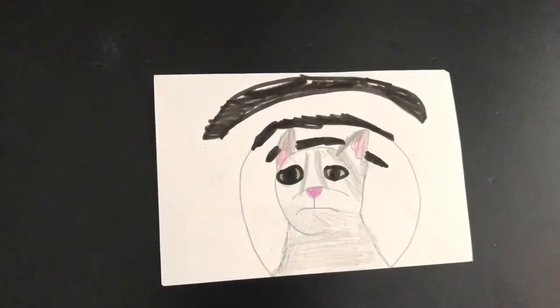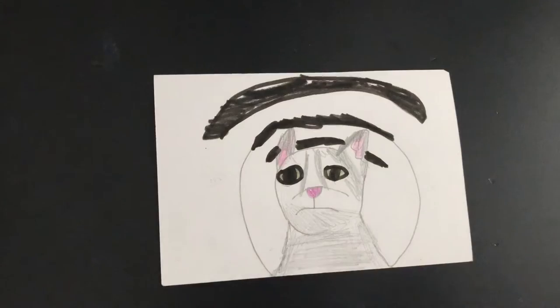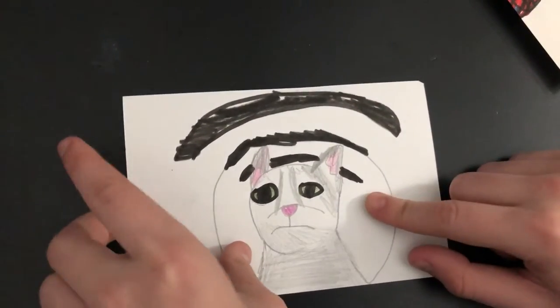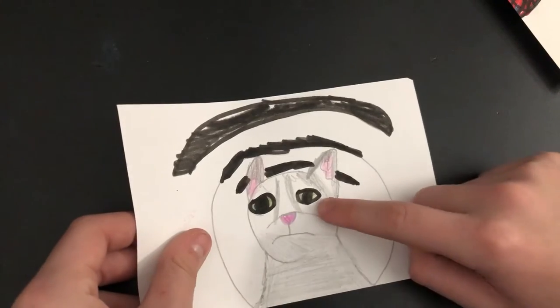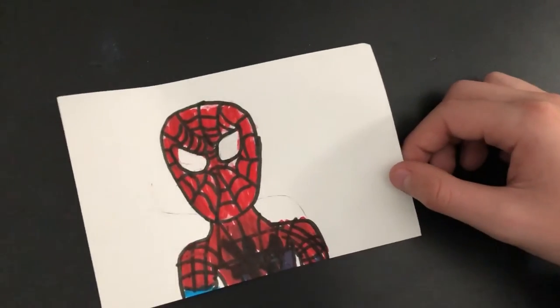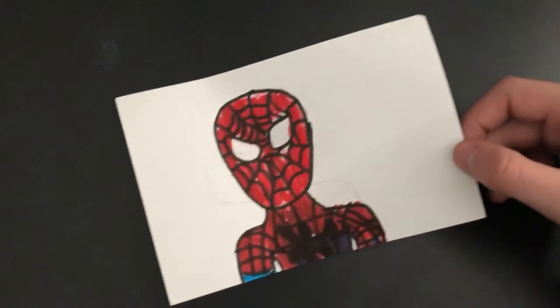Then we have the drawing of Wi-Fi Cat I did on my screen — that's just a solid 1 out of 10. I do not like the way the cat looks and that little bump looks horrible. Another bad one — I'm not even going to rate this one because it's so bad.